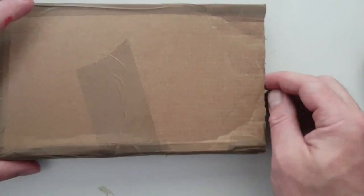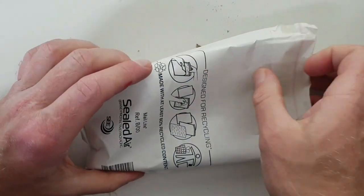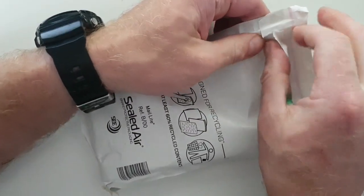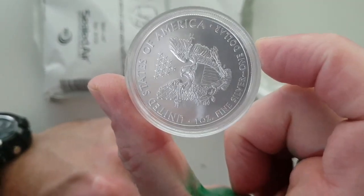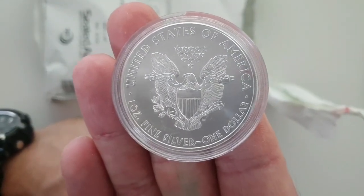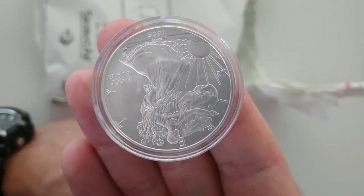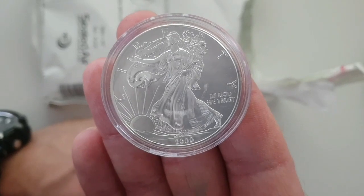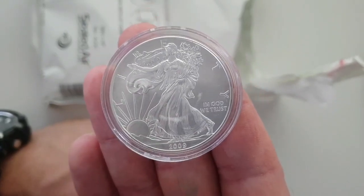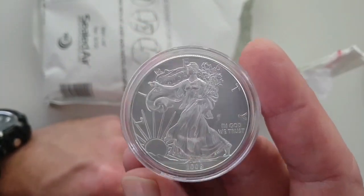I'm just getting sick of buying British coins — silver Britannias — and there's absolutely nothing wrong with silver Britannias. But let's see what we've got here. We have United States of America one-ounce silver dollars. It's the first time I've bought silver bullion from America in bulk. 2009 — nice little mark there on the coin, and a bit of toning and milk spots.